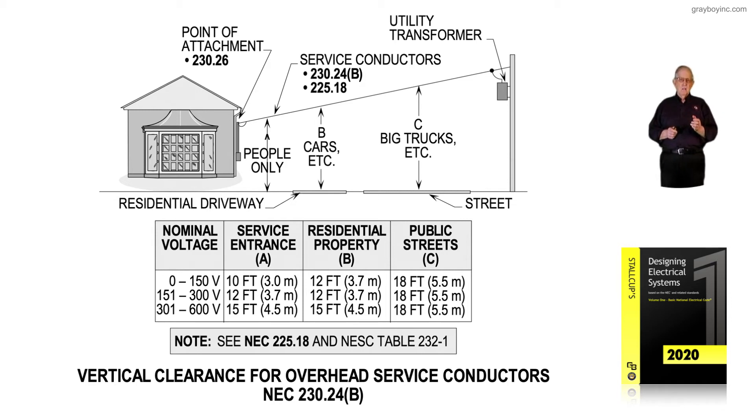Regarding the residential driveway: it's possible you're crossing it, which you can do per NEC 230.24B. For 0 to 150 volts, the clearances are 10 feet, 12 feet, and 18 feet. However, a lot of utilities say the 10-foot level is only for pedestrian travel underneath — you've got to get up to 12 feet. This is a matter of interpretation.